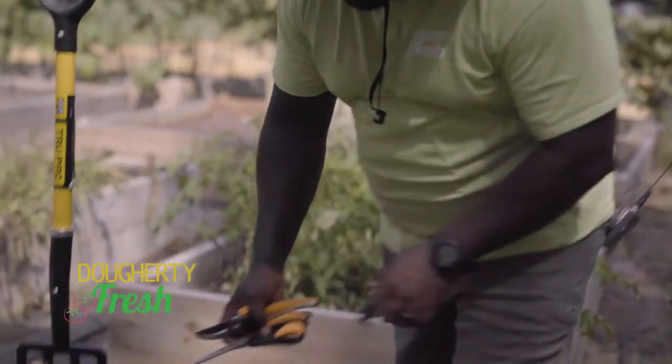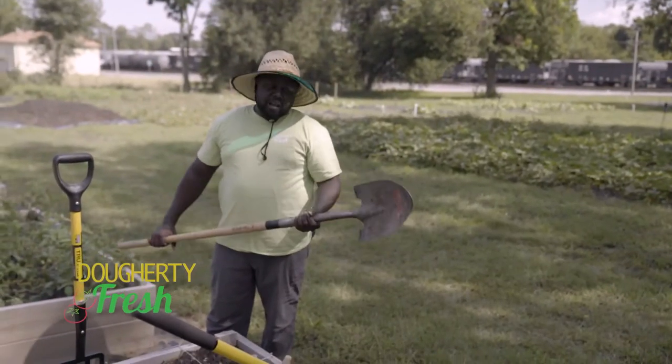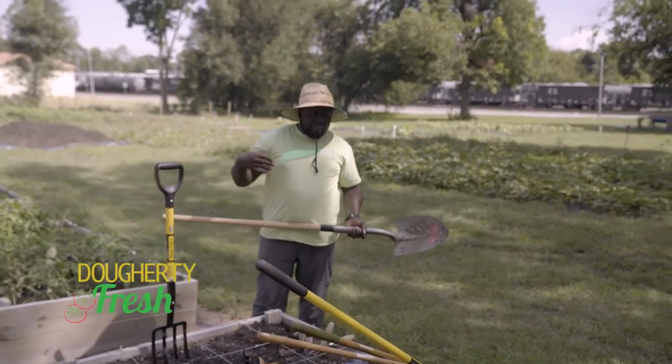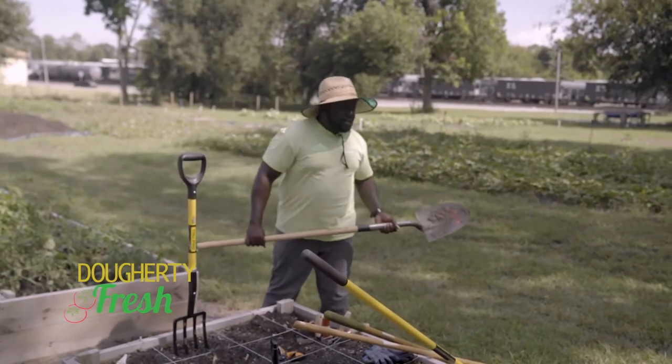The next thing you need — kind of a really big essential — is some sort of shovel. In order to get soil into your raised garden boxes, or even once you load into your bags and things like that, a basic standardized shovel is just a really good tool to have.